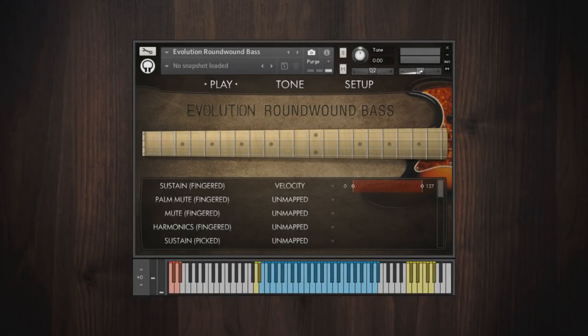Evolution Roundwound Bass features a vintage J-style electric bass equipped with round wound strings for a bright, defined tone. The library contains over 12,000 samples, amounting to 21 gigs of audio, which is compressed to 9.9 gigs using Kontakt's lossless audio format.